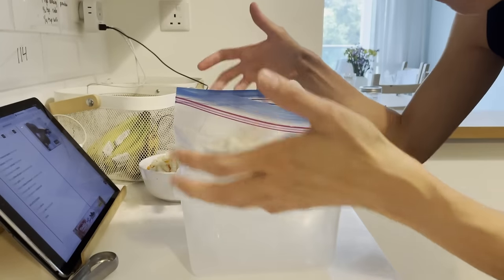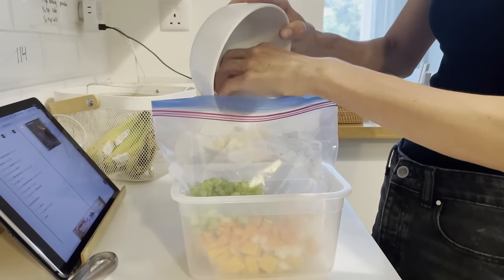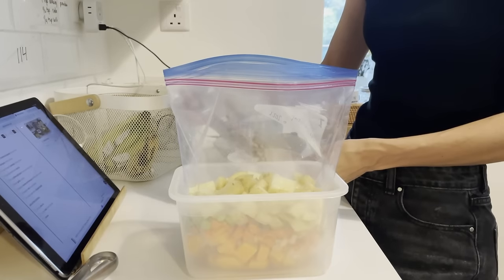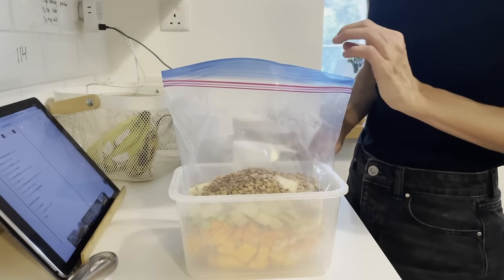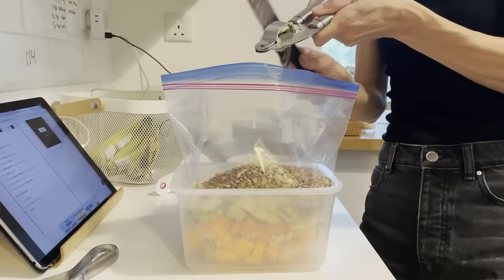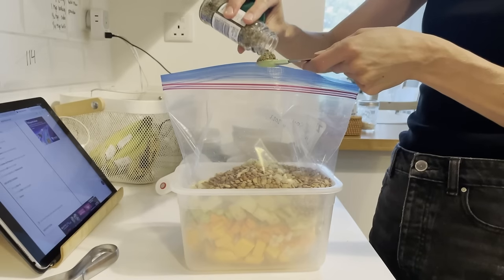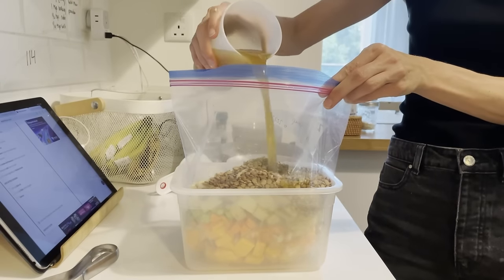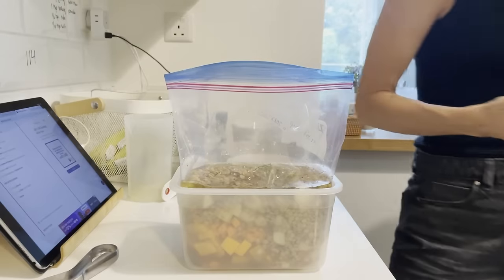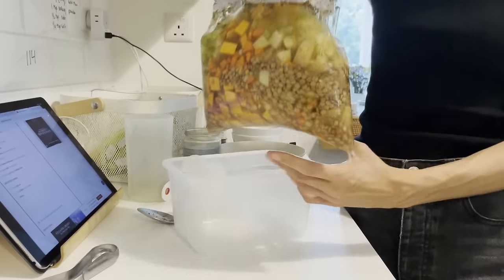I don't have one of those nifty bag holders so we're just going to use this. Butternut squash, two cups of all the veggies, one to two cups potatoes, one and three-fourths cups brown lentils, three cloves of garlic, a teaspoon of salt — I'm going to do a little more — a teaspoon of herbs, and four to five cups broth. Give it a stir and we're all done.